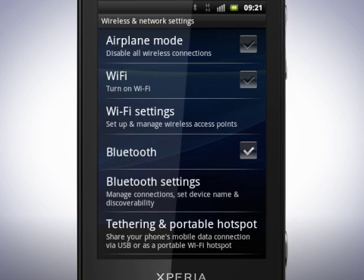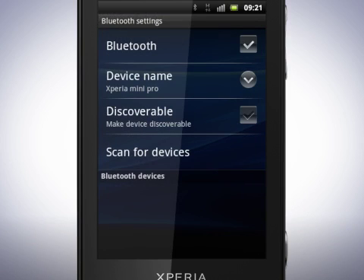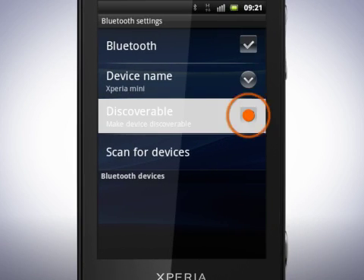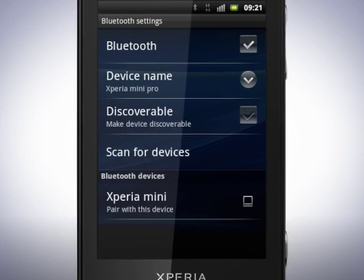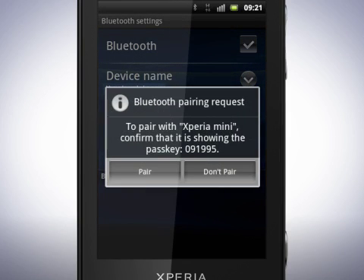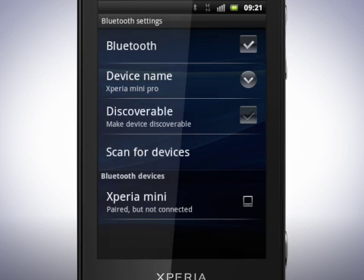Now tap Bluetooth Settings. Make sure that the device you want to send to also has turned on Bluetooth and is set to Discoverable. Tap Scan for Devices and tap the device name that you wish to connect to. The device can now be paired with your phone. Confirm the pairing request by tapping Pair — this must be done on the other device. Pairing other devices, such as a Bluetooth headset, works in the same way. If required, enter the generic passcode 0000 or 1234 to pair your headset with the phone.